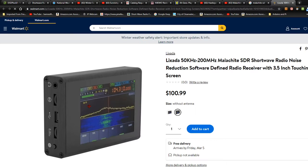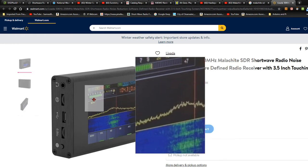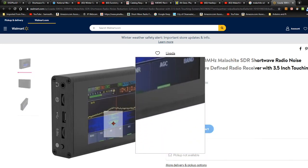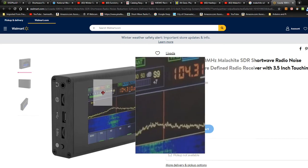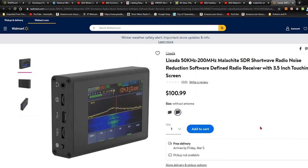Here's one. This is sold by Walmart, and it looks like a pretty good unit, but the thing is, you can find this identical-looking SDR many places, and you just don't know which one's good quality or not.